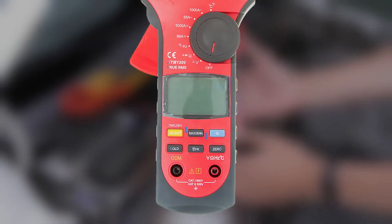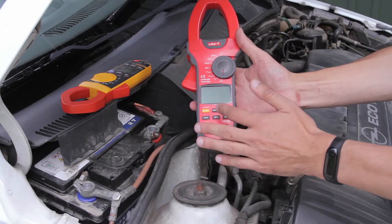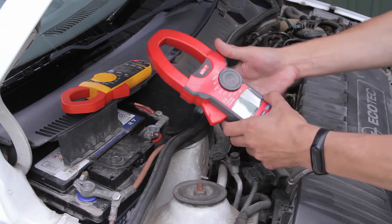To measure DC inrush current you may use minimum maximum mode, but there are several things you should pay attention to. I'm gonna use a Fluke 319 clamp meter to show you how it's done.